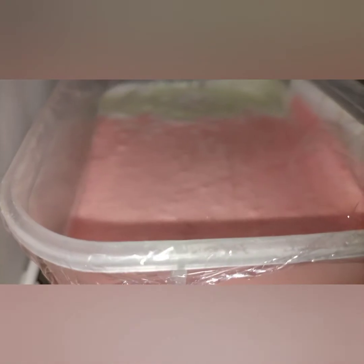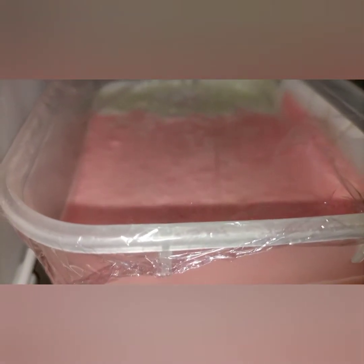Now I'm going to cover it with cling film and put it in the freezer until tomorrow. We'll check on this together and see the progress. It's covered and I've placed it in the freezer.